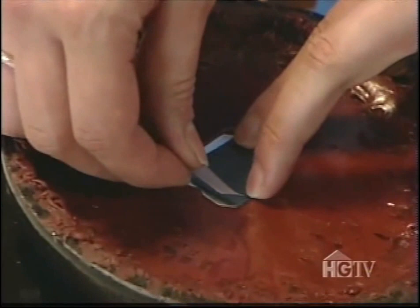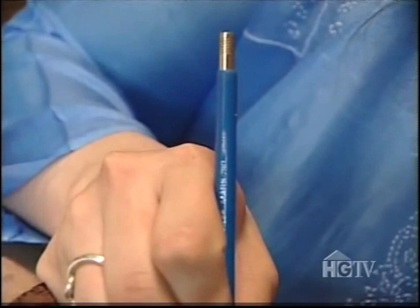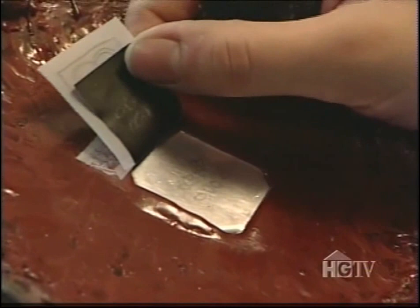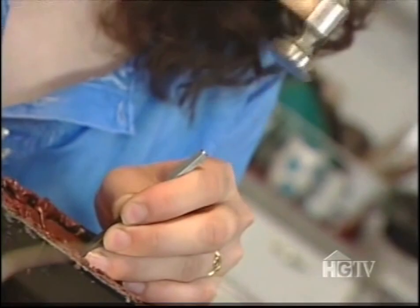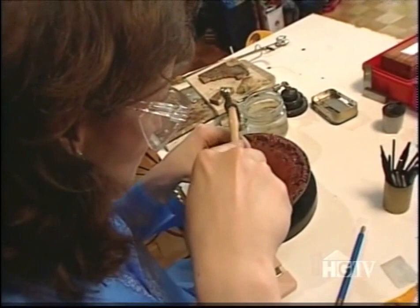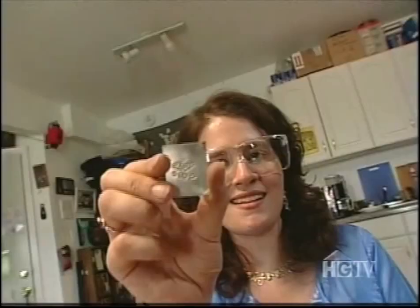Now I'm going to take a carbon paper and place it on the silver, and then put my drawing on top so that I'll be able to make a very precise transfer of my cover design onto the metal. The next thing I'm going to do is use my handmade steel tools called liners to hammer into the metal and put permanent lines into the metal where I've transferred my design.